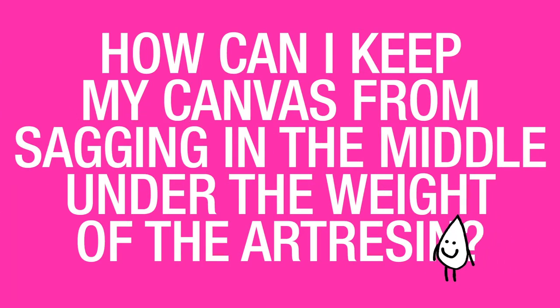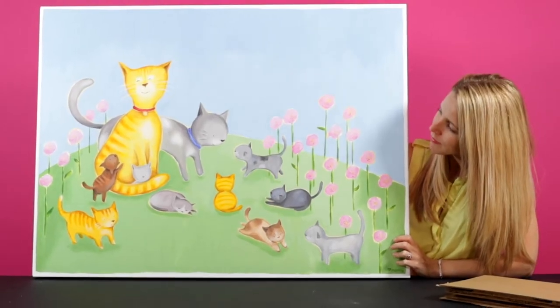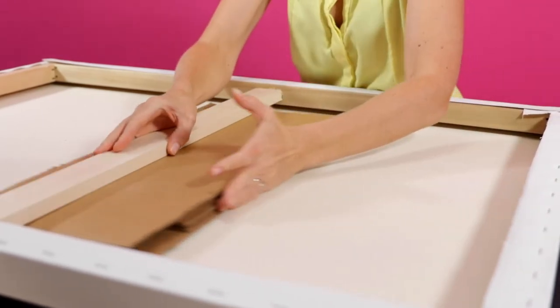How can I keep my canvas from sagging in the middle under the weight of the art resin? If you are working on a large canvas, you will need to flip it over and stuff some cardboard or some MDF in between the canvas material and the wooden stretcher bar. The reason for that is just to reinforce it so that when the resin gets poured on top, there's nowhere for that fabric to dip down, causing the resin to pool.